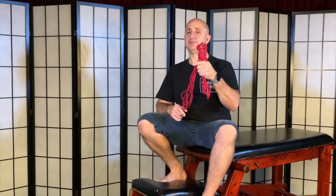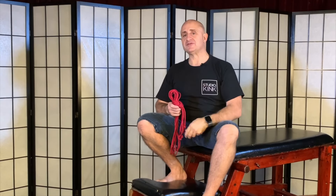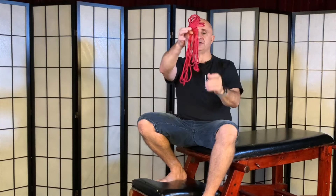So before I teach you how to tie somebody up, I'm going to teach you the most useful skill of them all, and it's how to bundle your rope. There are multiple methods of bundling rope, this is probably a simple one and it's an easy one to teach, so let's just do it quickly now.